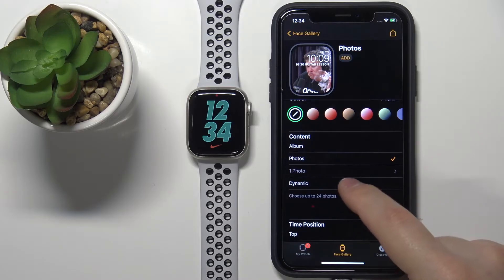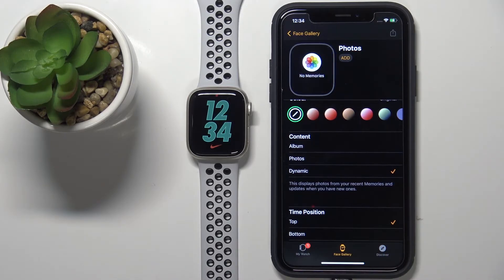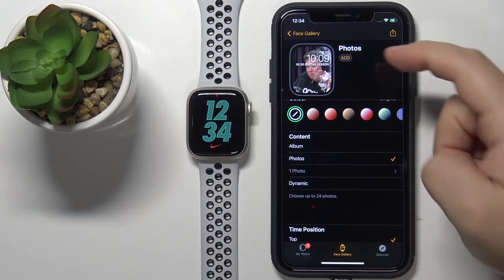The last option is Dynamic. If you select this, it will display photos from your recent memories album on your watch face. For this example, I'm going to select Photos and choose a static photo.